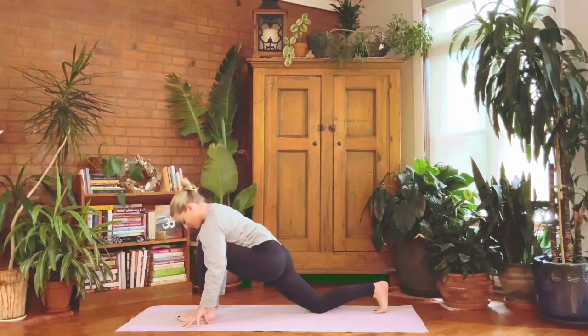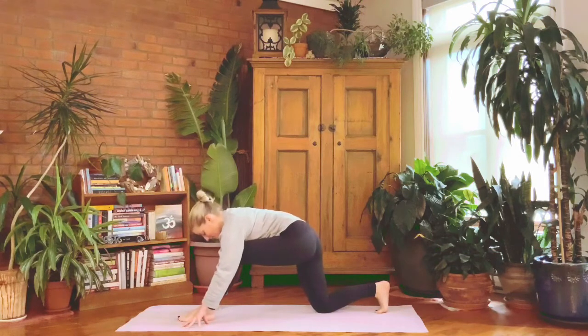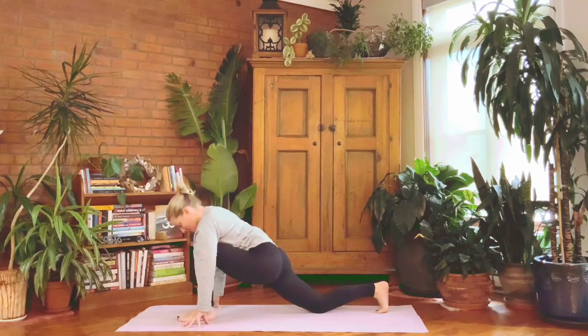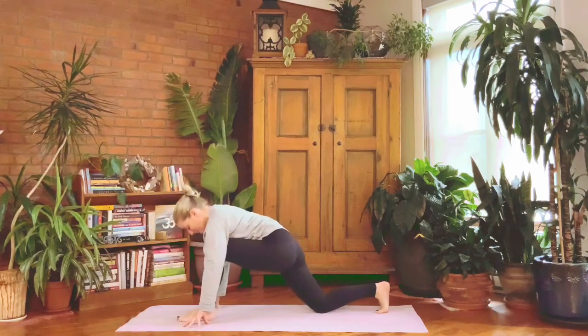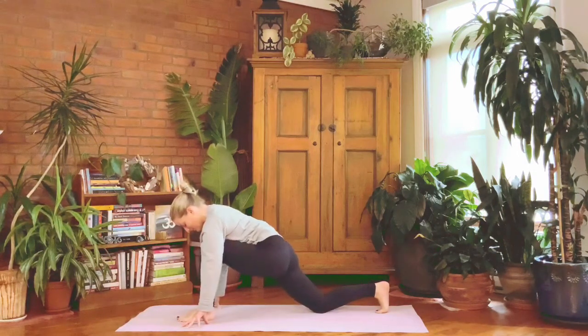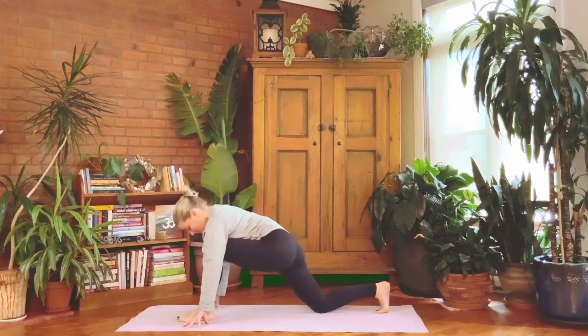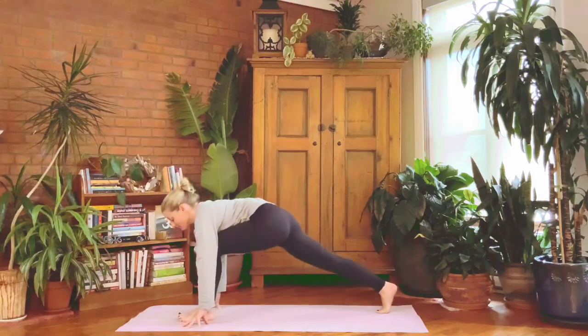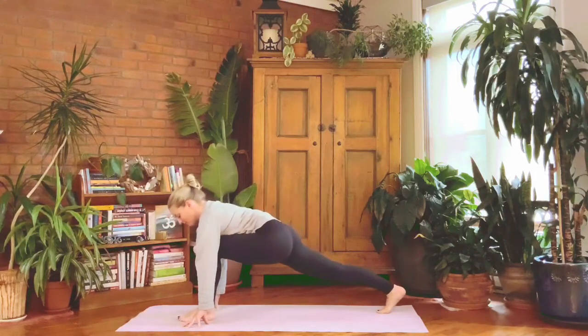Nice and slow — on the inhale lift the hips back and out of the lunge, then exhale bend into that left knee. Do that again: inhale lift out of the stretch, then exhale sink into it. One more time — a little lift to the hips, then sink the pelvis slowly. Press your back leg straight, sinking the hips down and forward. Look forward and start to draw the heart forward — extend the spine. Can you feel your breath?